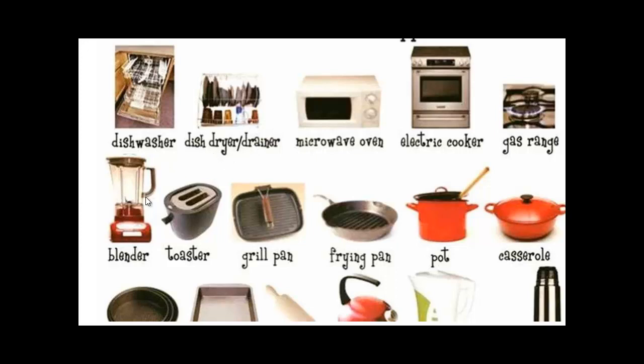We can see here a blender and a dishwasher, a toaster to make toast, a grill pan, a frying pan if you want to fry something, a pot, a casserole, a cooker — could be a gas cooker or electric cooker — a microwave, a dishwasher or a drainer, or dryer.